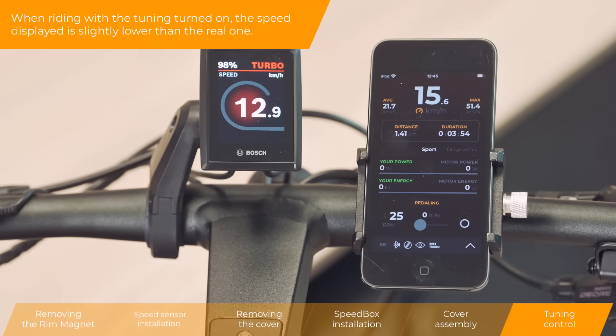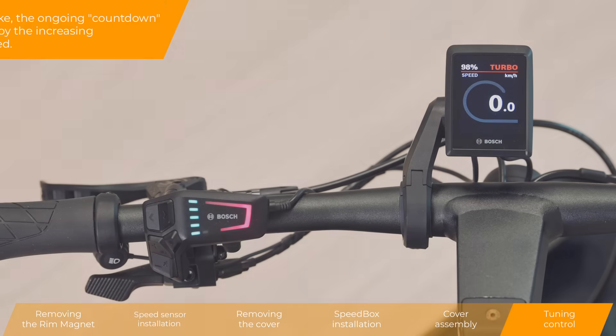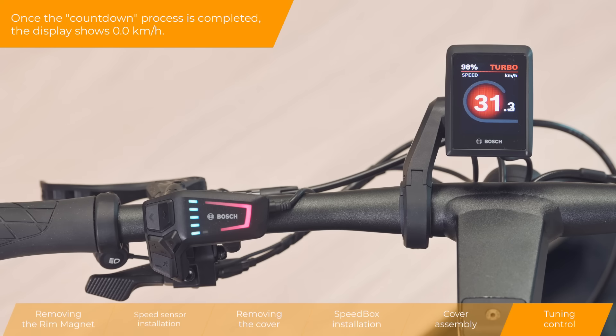When riding with the tuning turned on, the speed displayed is slightly low — the speed is lower than the real one. When you stop your e-bike, the ongoing countdown process will be indicated by the increasing and then decreasing speed. Once the countdown process is completed, the display shows 0.0 km per hour.